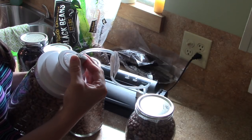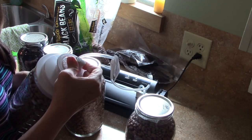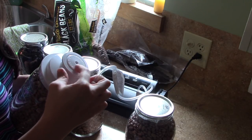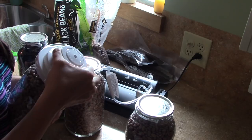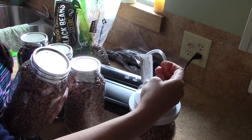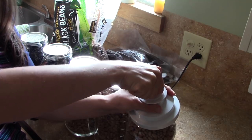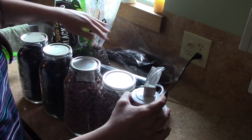I want to show you guys a little trick: if you take the attachment and twist it to pull it off, you hear that — it released all the pressure, the suction was released and it just comes right off. If you have any problems pulling it off, that's an easy way to do it. Then you just put it back in, twist again to make sure it's in all the way, and do your last jar.